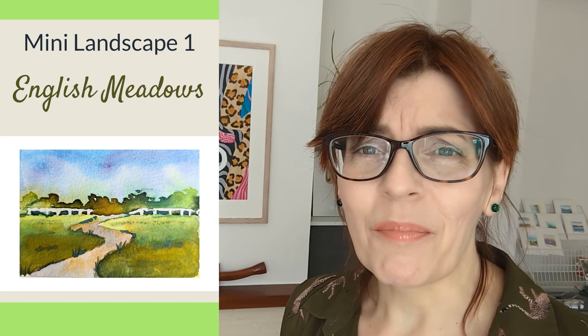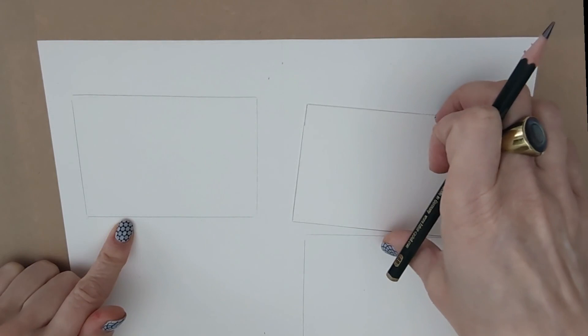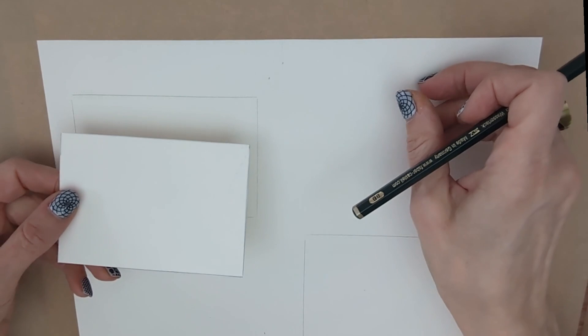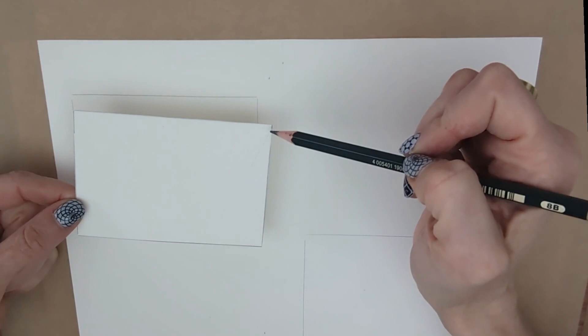First up we're going to paint a very English landscape — meadows, a pathway, a little white fence and a pretty cloudy sky. All of the drawing is very minimal. I've drawn some squares on my paper — you can do them closer together than I have. I've used a piece of watercolour paper as a template, cut to 10 centimetres wide by 7 centimetres high, which makes it easier than drawing lots of grid lines.